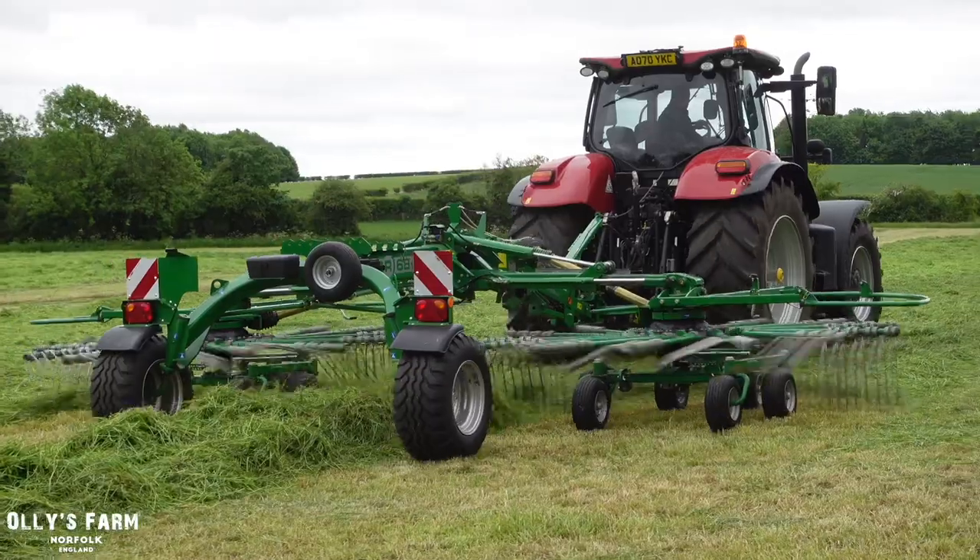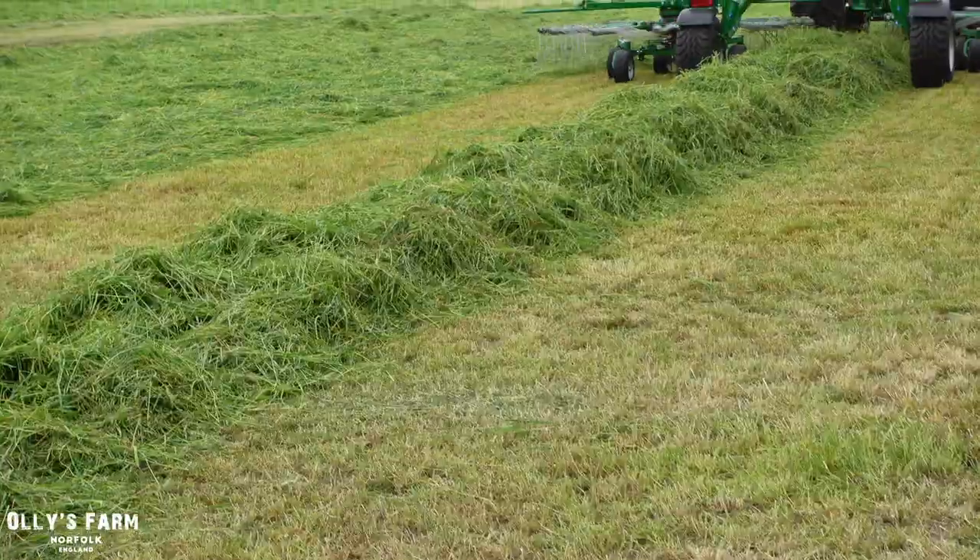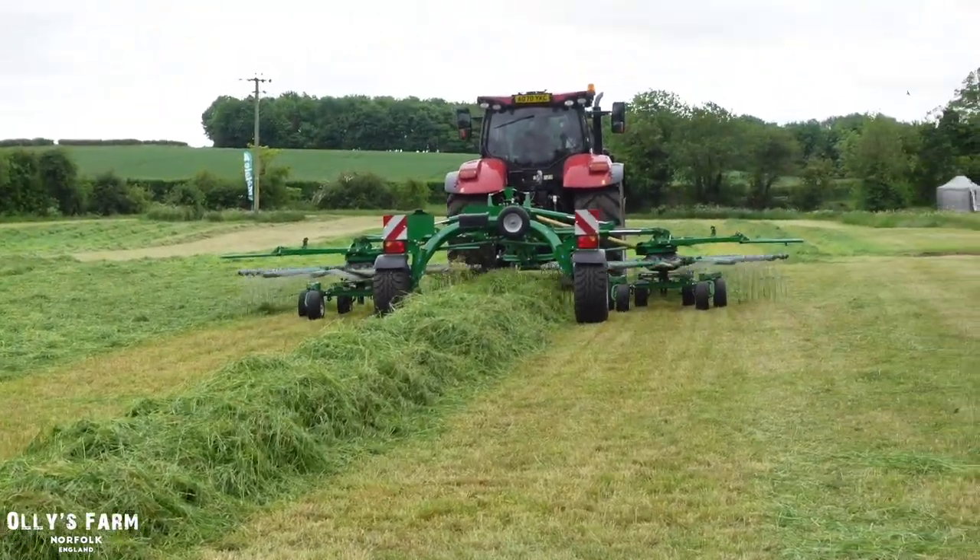It looks to be making a nice swath, it's making a very clean job. I don't know if you can pick it up on camera.